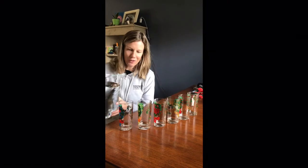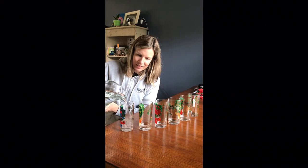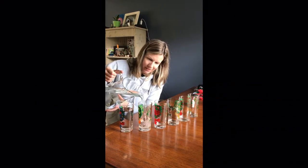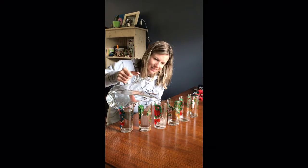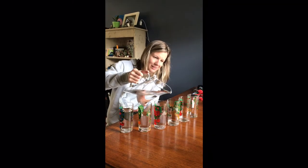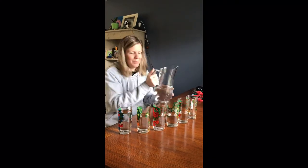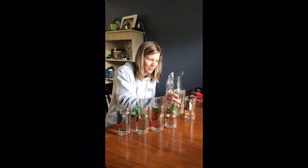So first we're gonna fill the cups up with water. You're gonna want to have some of the cups really full, some kind of full, and then just get less and less. You can play around with how much water you have in each to get the sound right.